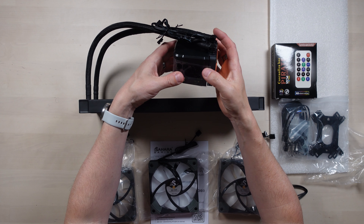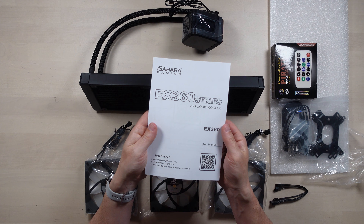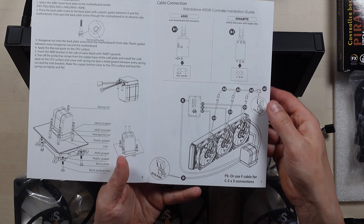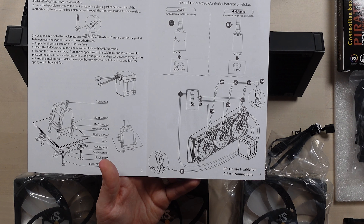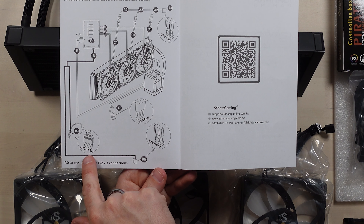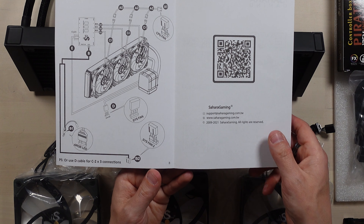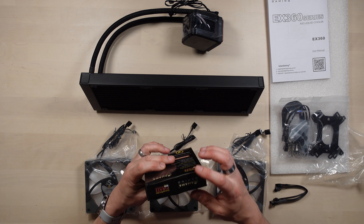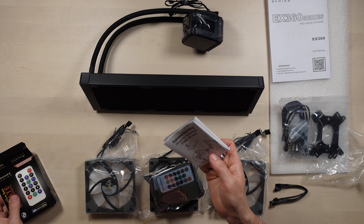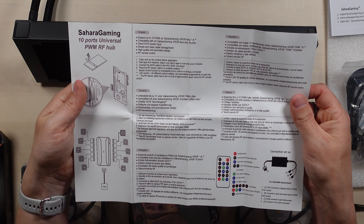Let's get the radiator out. It's a pretty standard-looking radiator, nothing much to write home about. This is obviously a sealed unit, so it's already filled with the liquid. We'll just have a quick look in the manual — might give us some ideas when it comes to the installation. We can see the full contents of what's in the box. It seems to have support for ASUS and Gigabyte motherboards, and it's got a nice straightforward wiring diagram. It can also plug straight into an ARGB controller, which might be my preferred method.